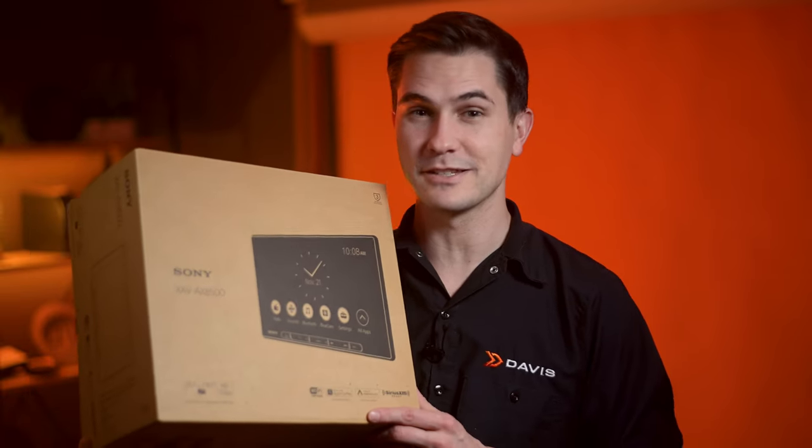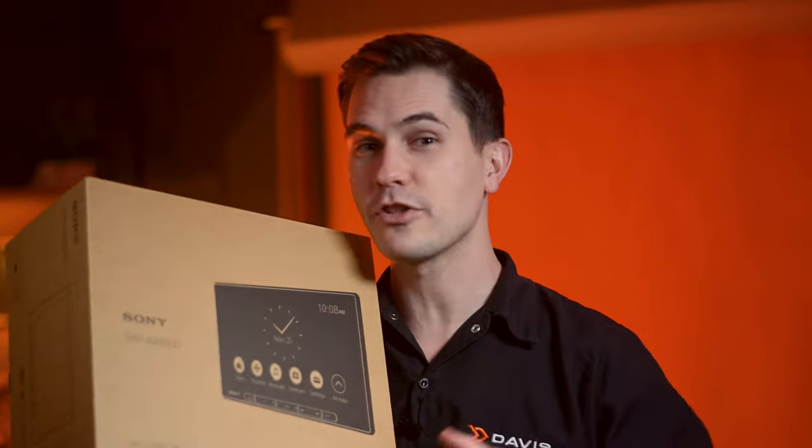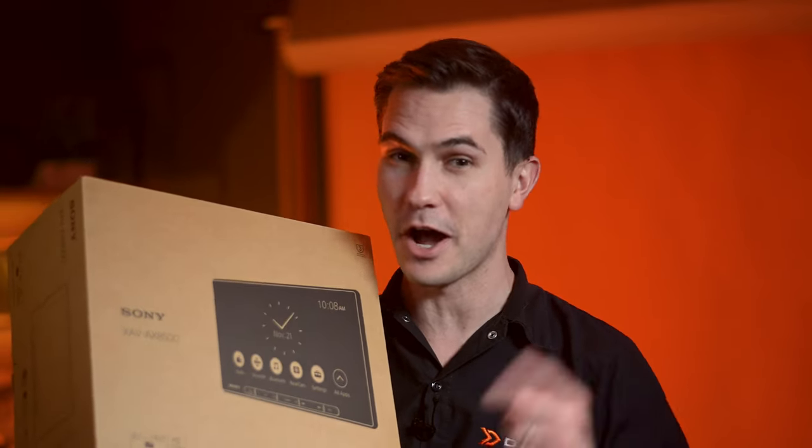With its big screen and updated flexibility, the Sony XAV-AX8500 is your ultimate car entertainment receiver upgrade.